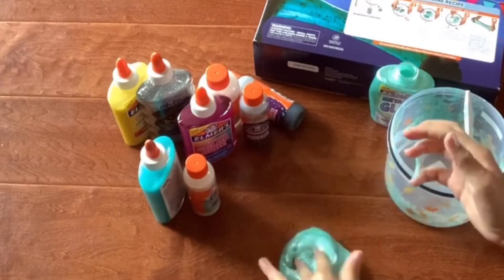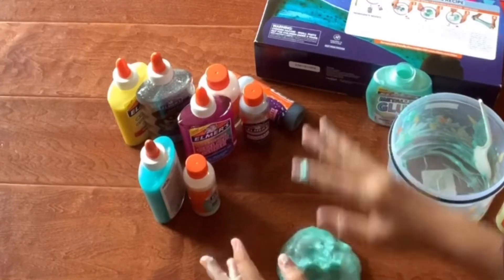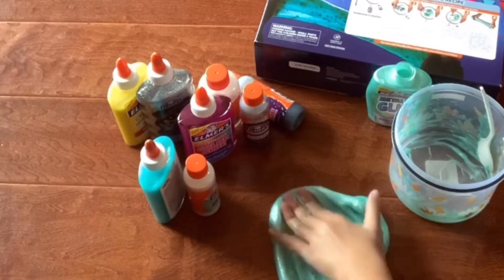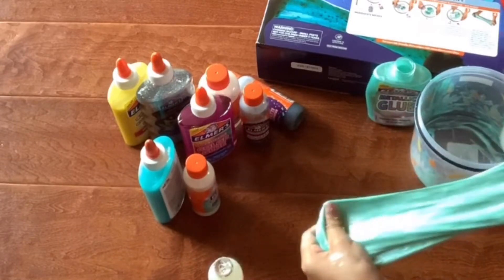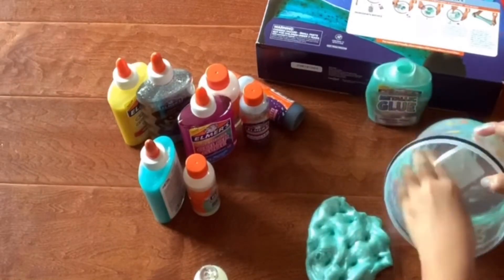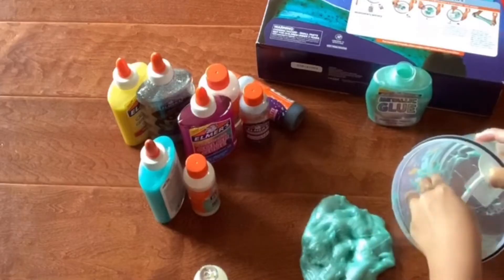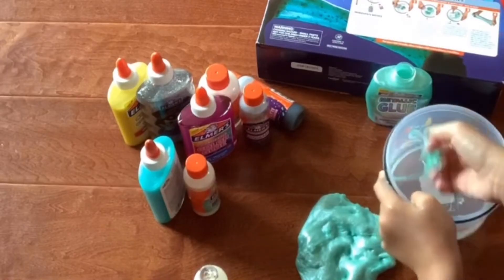I'm just taking some out of the crevices in my bowl and taking all the slime that's left, adding some more activator. Mixing with something that has small crevices in it can be very hard to get the glue and slime out of the little crevices. So we're just gonna clean up the rest of the bowl and the spoon and pick everything up.